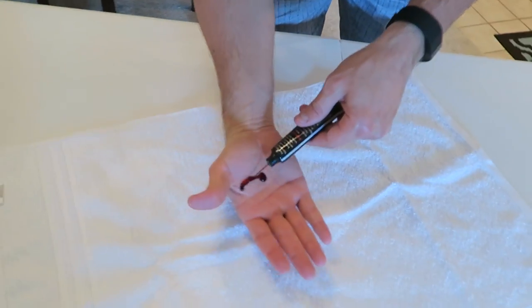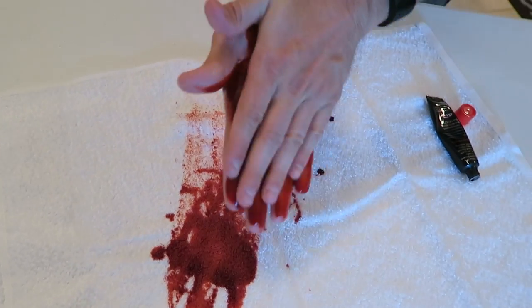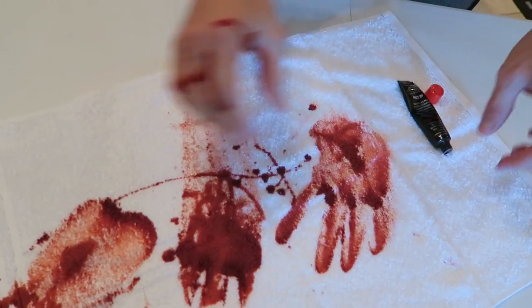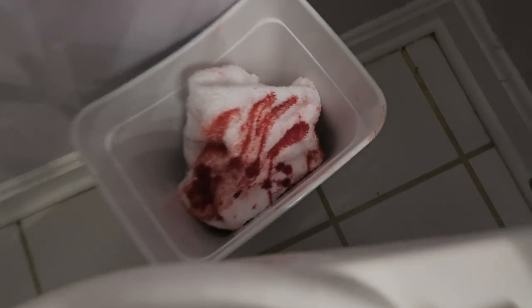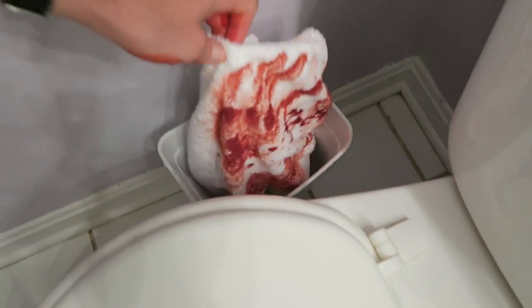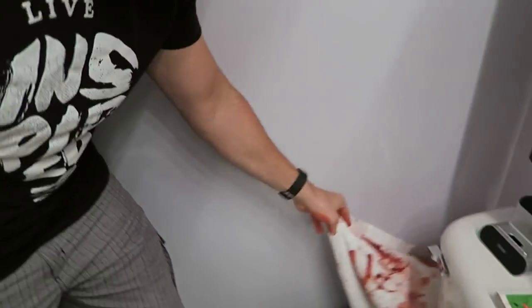This next prank is perfect for your mom or dad. Get some fake blood, put it all over your hand, and smear it so you have a bloody handprint on the towel. Put it in your parents' trash can. When your mom or dad walks in, they're gonna see this bloody towel, pull it up, look at it with hand marks, and be like 'Oh my god.' When they come out to talk to you, just play dumb. Mom and dad are gonna think something happened between them because you're both playing dumb.